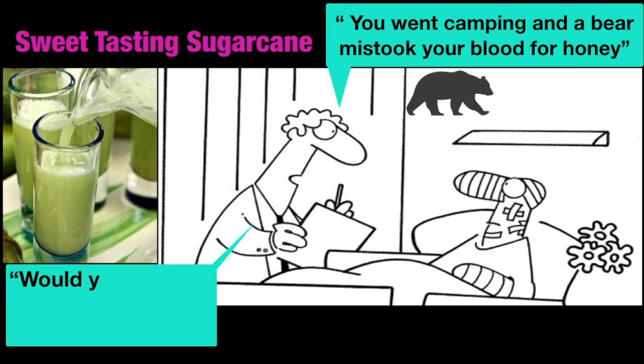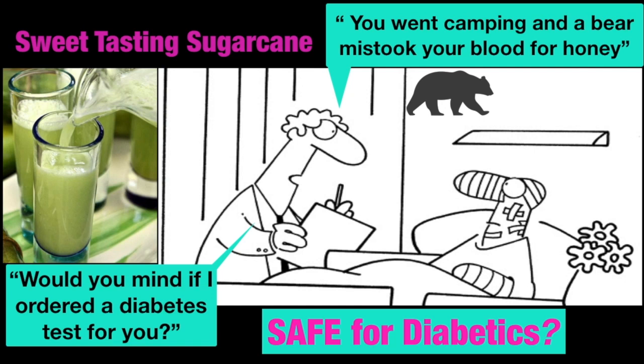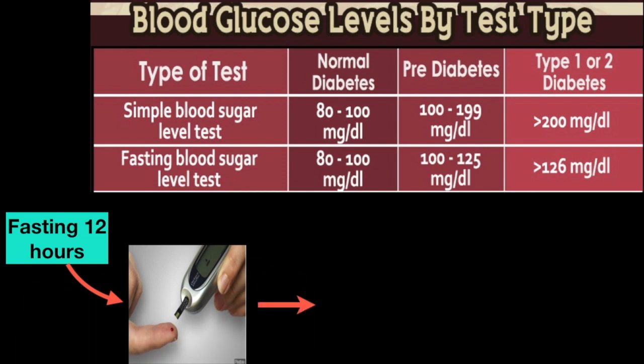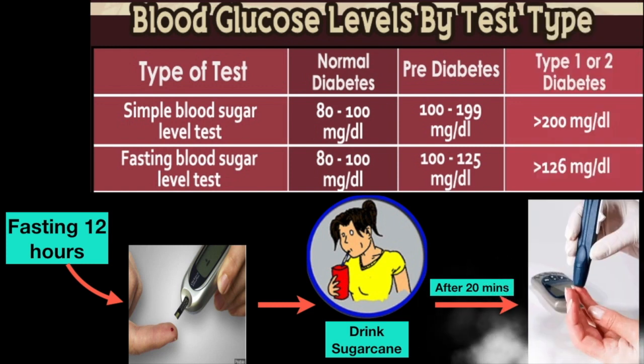If you are a type 2 diabetic, take the recommendation with caution. Do your research. Take a fasting blood sugar test before and after drinking a glass of sugarcane juice, and compare it to drinking a glass of any rated drink. Compare also how you feel before and after taking the sugarcane juice. These facts will help you decide what is best and good for your body.